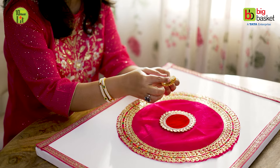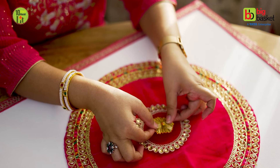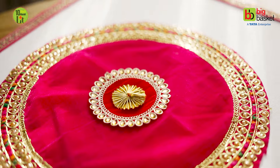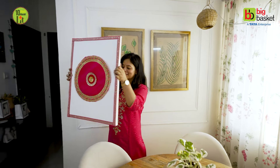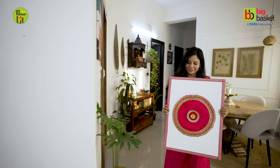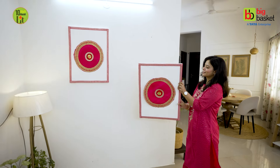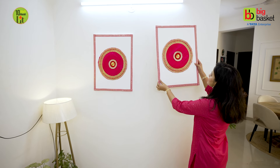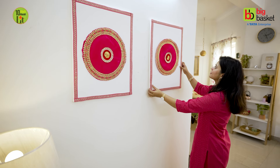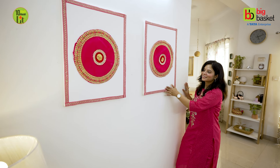It's complete! It's a very easy wall decor idea — just a 10-minute idea. Now let's hang it on the wall. This white color and pink color looks great, and for Diwali, it's perfect. I have used two canvas boards, so two paintings are ready and they look pretty. For any empty wall, it's a good idea.